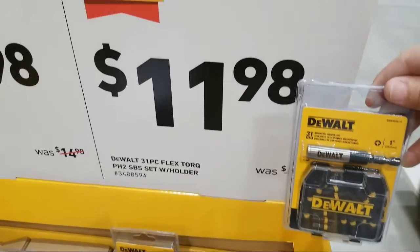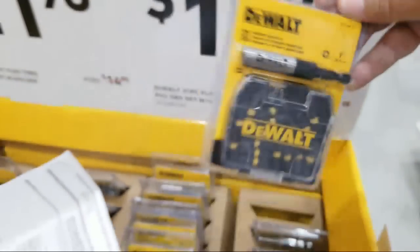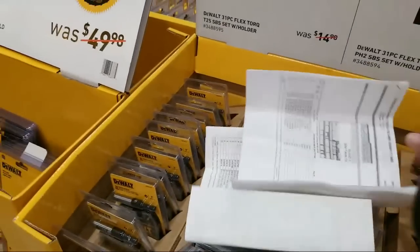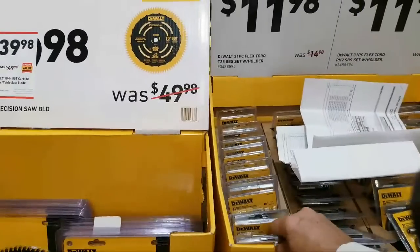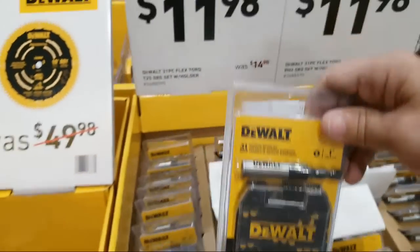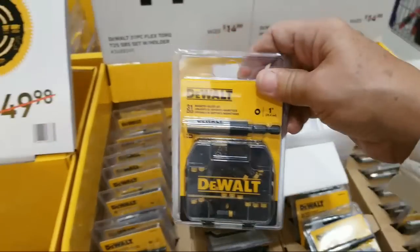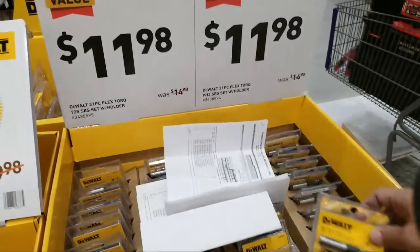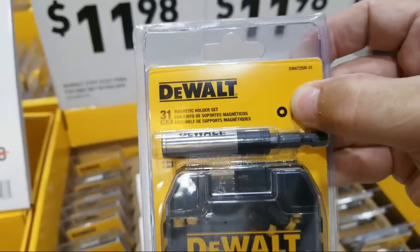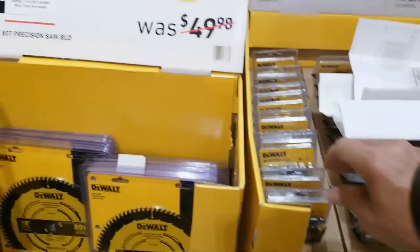Here's a 31-piece Flex torque set for $11.98. Remember to check if the magnetic holder is magnetic — sometimes it says on the back, sometimes it doesn't. There are two different versions here: one is mostly Phillips bits and the other is mostly T25s. When you go to pick these up be very careful — they look exactly the same. Make sure you know which one you're getting; look for the small indicator near the thumb.